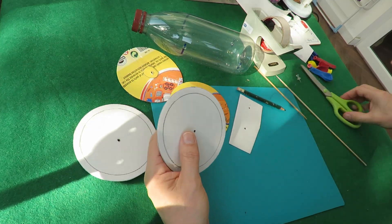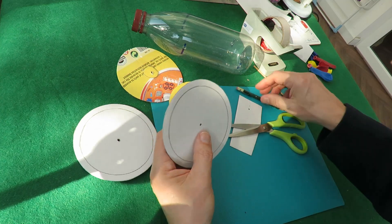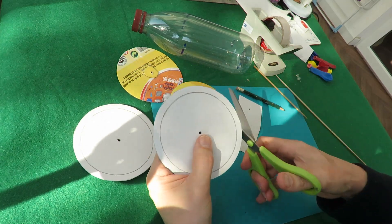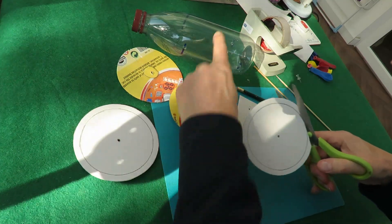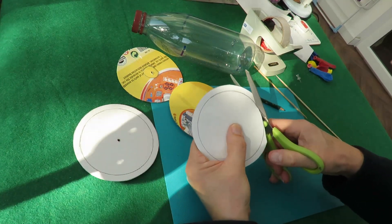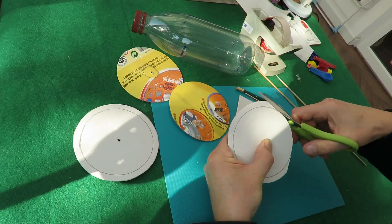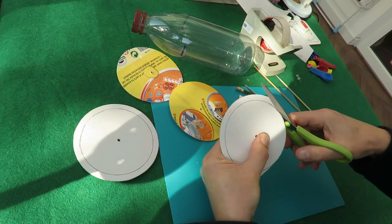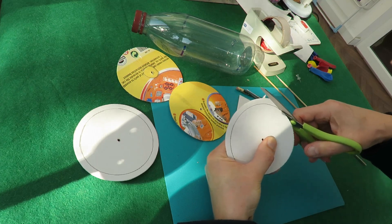So if I trim them then they should be a better fit. Don't trim them too far or they won't touch the ground and the bottle will scrape if they're too small, so I'll do two of them and check that I haven't overdone it.